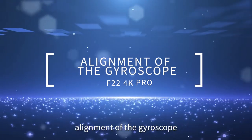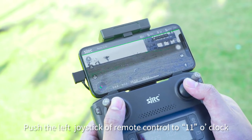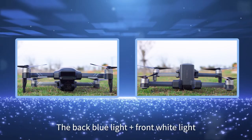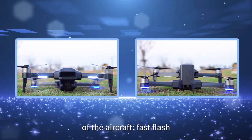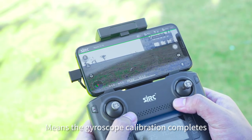For gyroscope alignment, push the left joystick of the remote control to 11 o'clock and the right joystick to 1 o'clock. When the back blue lights plus front white lights of the aircraft fast flash, it means gyroscope calibration is complete.